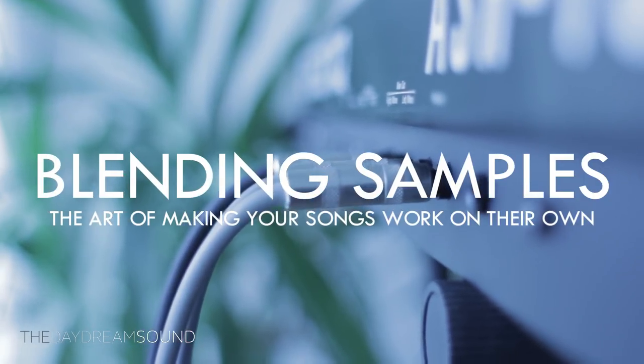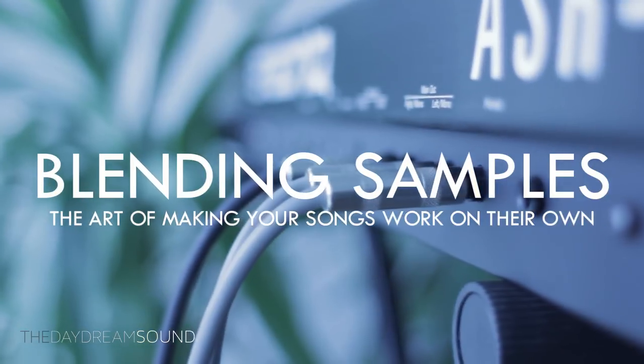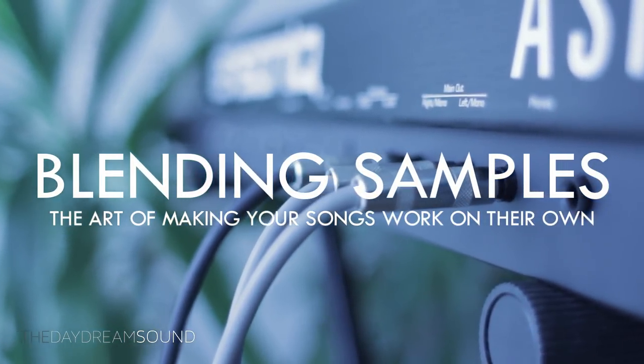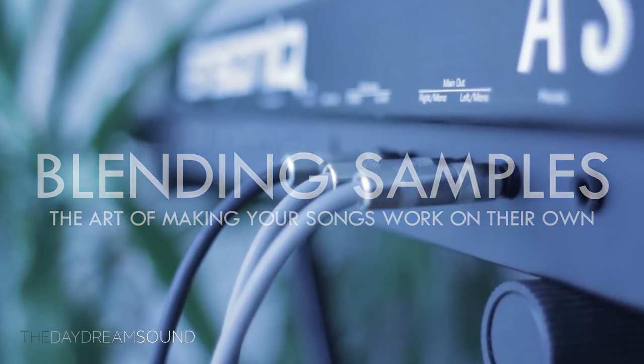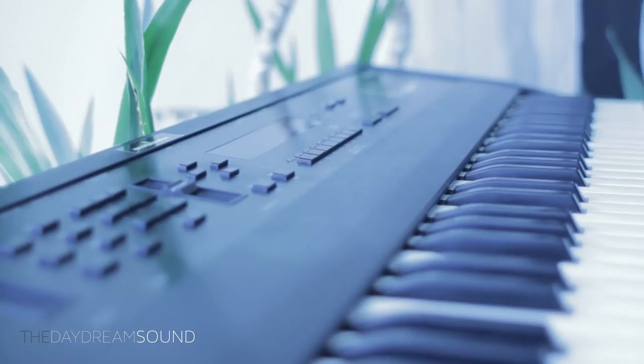Blending samples is not about harmony. It's about using samples that complement each other or have a relationship with each other, even though they may not have much of a strong point on their own. And what we're going to do is take a simple beat and build it up to show you my basic thought process. In the process, we'll talk about how these samples blend together to my taste.